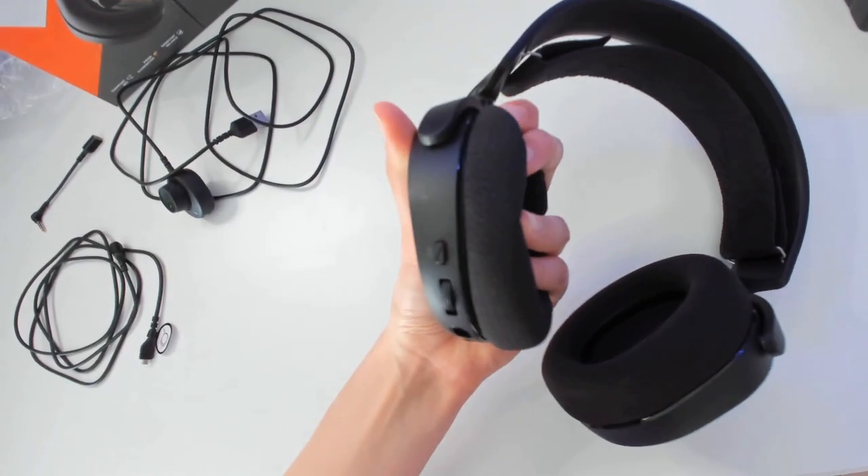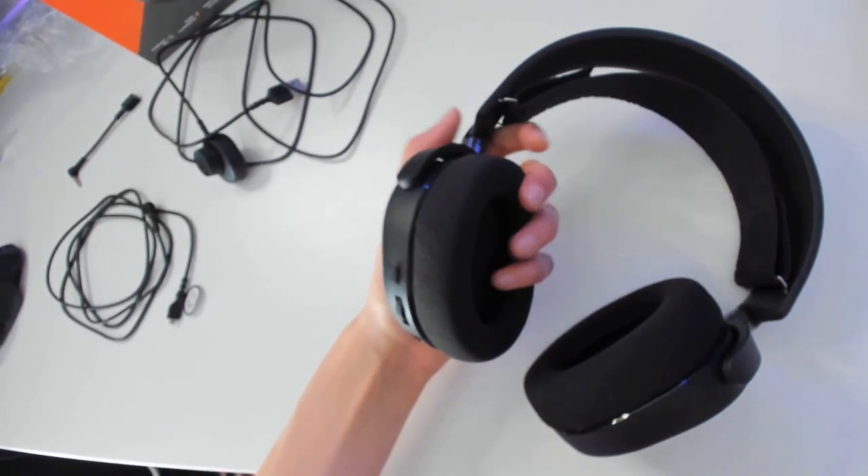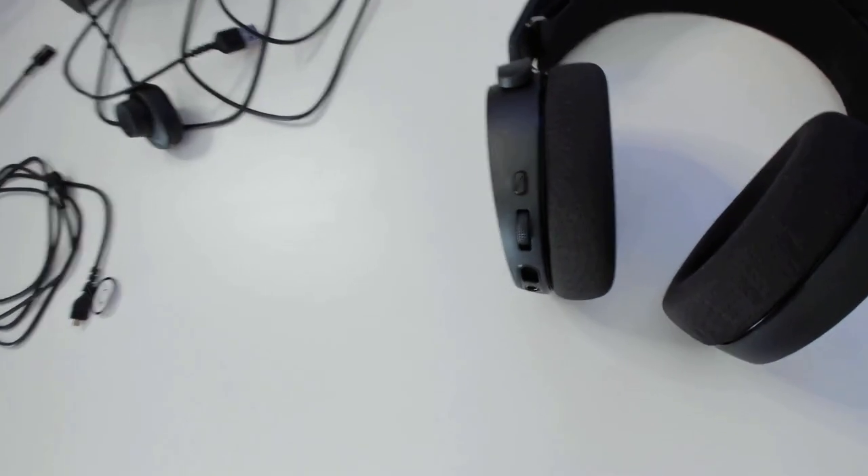The earpads feel really nice and soft and they're inspired by athletic airwave earpads. They make sure that your ears stay cool and dry whilst gaming.